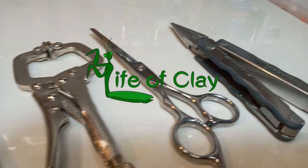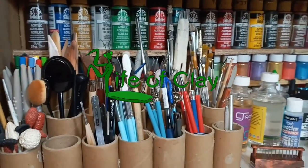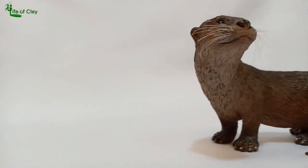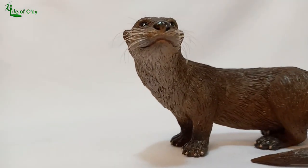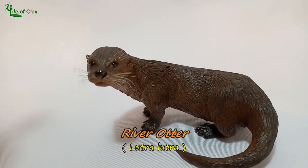Hello guys, welcome back to Life of Clay, and also welcome to all our new viewers out there. I'm Kenji, and today we will be sculpting the carnivorous and yet cute mammal, the Scottish river otter, Lutra lutra.